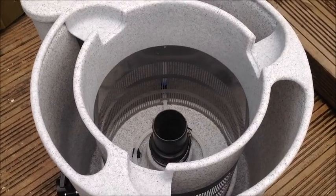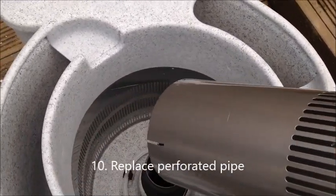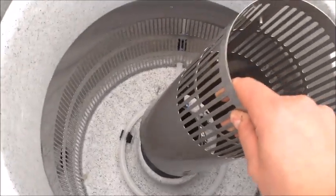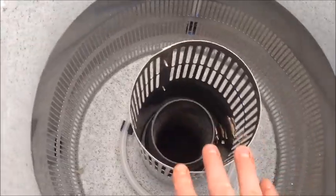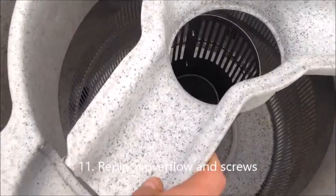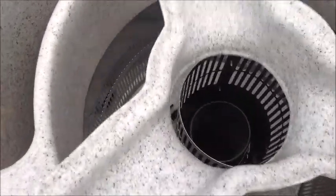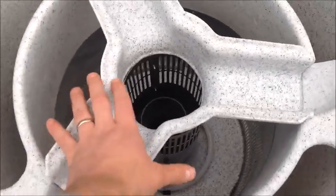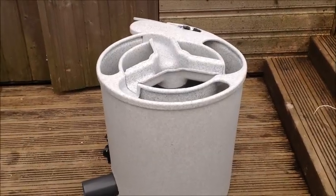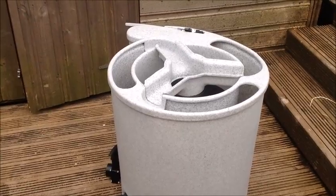The final two steps are to reinstall the perforated pipe — the manual mentions fitting it with the perforations at the top, which is how it was pulled out, so it goes back on in exactly the same way. Then finally the overflow is screwed back on the top. And there you go — conversion to gravity feed. Hope that helped, thanks for watching.